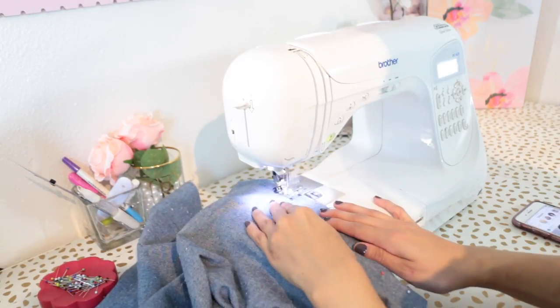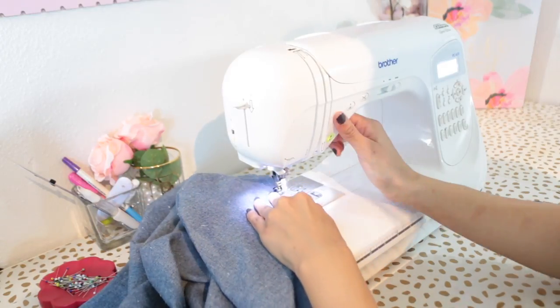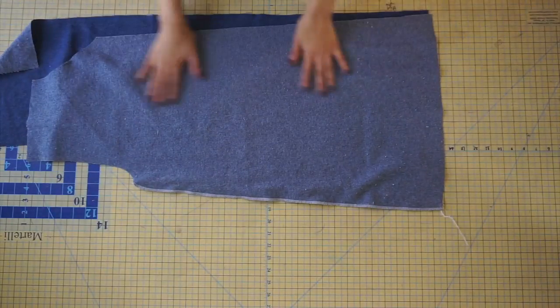Once you finish pinning, take your fabric to your sewing machine and sew along the entire inner leg seam with a half-inch seam allowance, making sure to remove your pins as you go. Once you finish sewing both inner leg seams, go ahead and neaten the seam with the serger or your desired method.